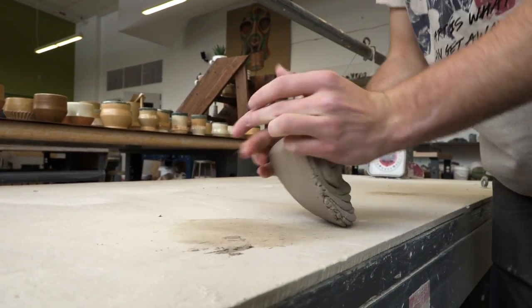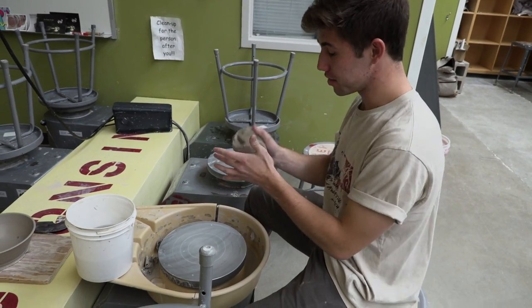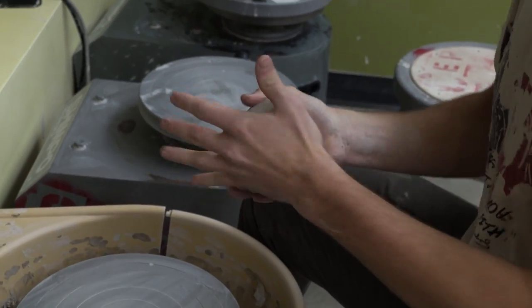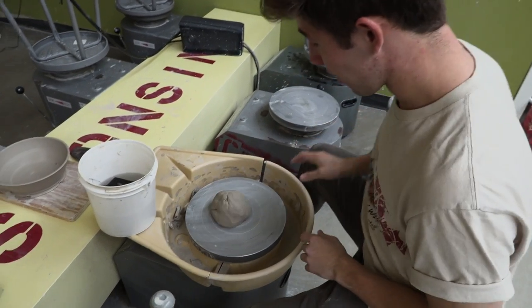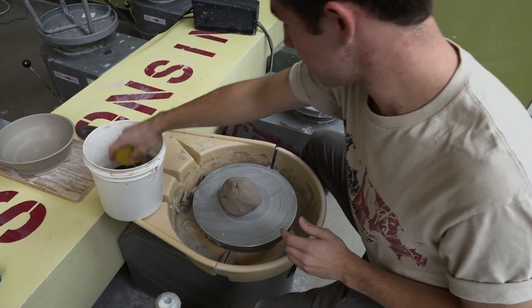Now that we have a clay wedge, we're going to form it into a ball by pounding it with our hands into a nice rough shape. Then the next step is to throw the clay as close as possible to the center of the wheel.